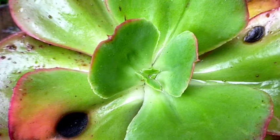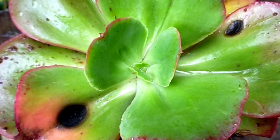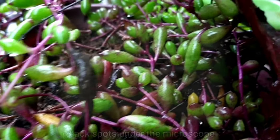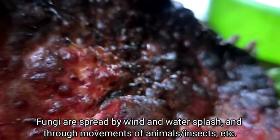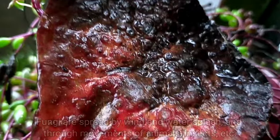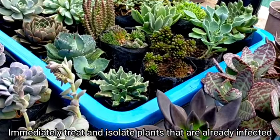The best thing that we can do if we notice na nagstart na nga magkaroon siya ng mga black spots or brown spots sa kanilang pinaka-leaves is to remove it doon sa kanilang area. One of the most important reasons kung bakit we need to remove and isolate yung ating infected plant is because yung ating mga fungi can reproduce fast and they can even be spread through wind, water splashes, or through yung ating mga insects. For example, mahangin — yung ating mga fungi spores could easily be transferred into a healthy succulent, and from those spores, they can rapidly grow and infect a new plant.